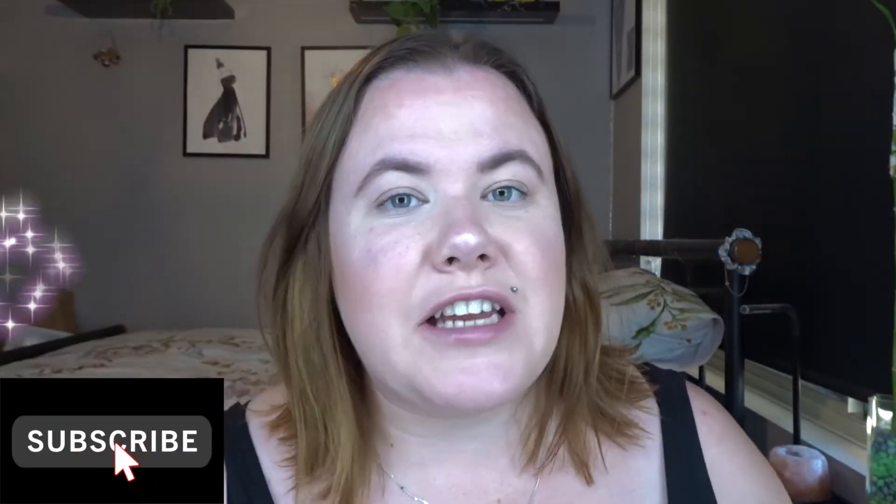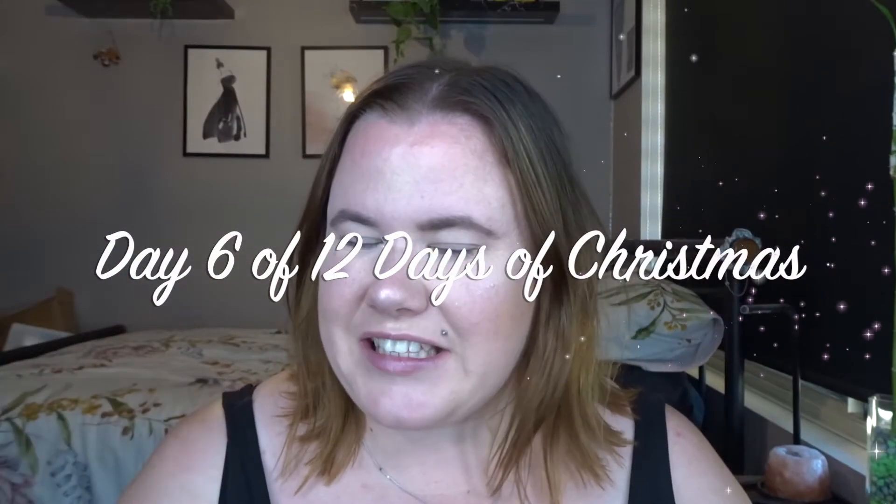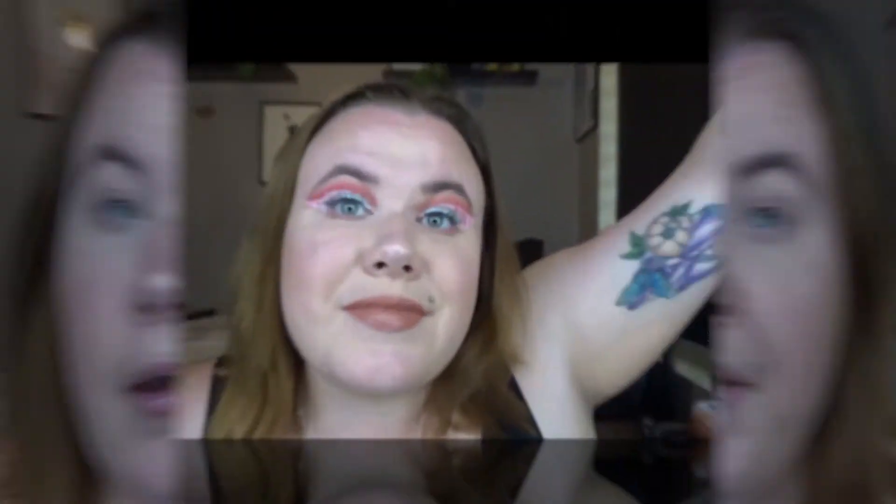Hello everyone and welcome to day 6 of 12 Days of Christmas. My name is Natalie and I am the owner of Nautical Beauty, which is a mobile beauty service located in Perth, Western Australia. Today I am going to show you how I did this look, so let's basically get into it.